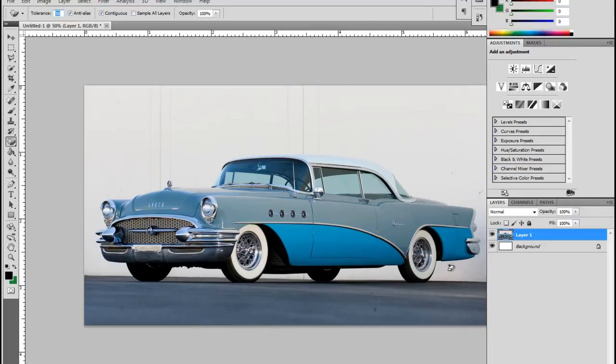It also probably erases some of the different pieces of the car because they're very closely blended and you cannot get the tolerance adjusted to give a good clean sweep clearing. So instead of the magic eraser we're going to use the lasso tool, and there are three different lasso tools.